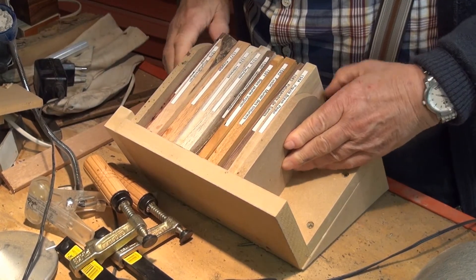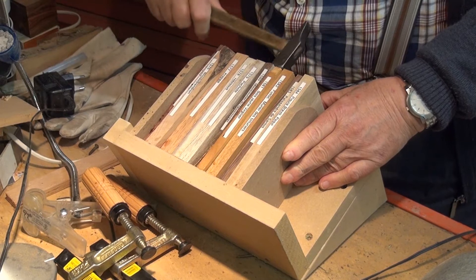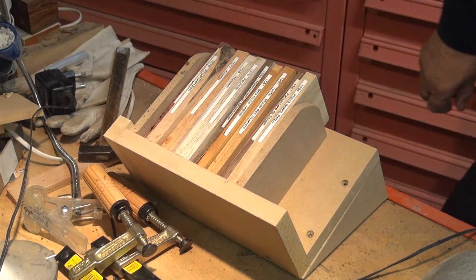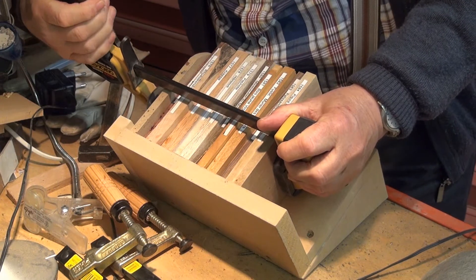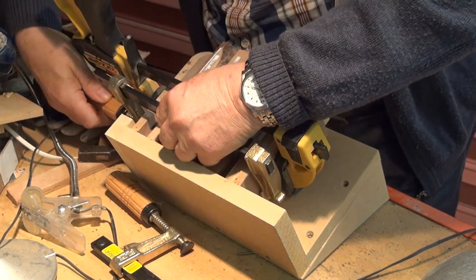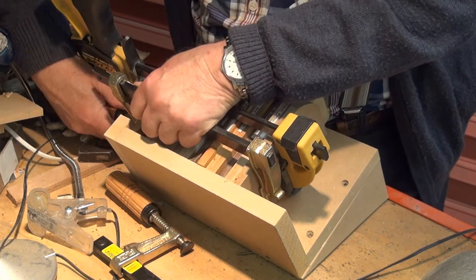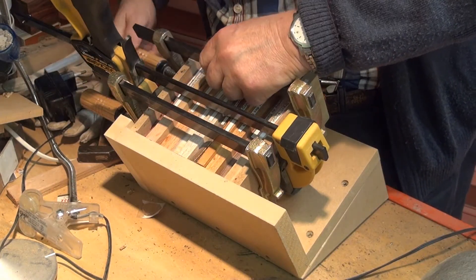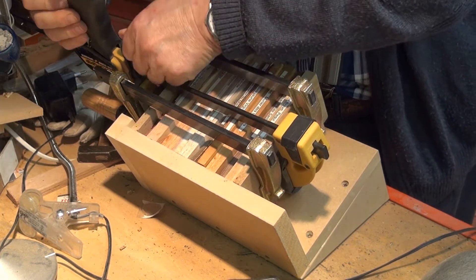I position my samples deep inside my box. With a large clamp I will fasten all samples to the box. Now they are properly aligned. I secure them with the two clamps, then remove the large clamp.